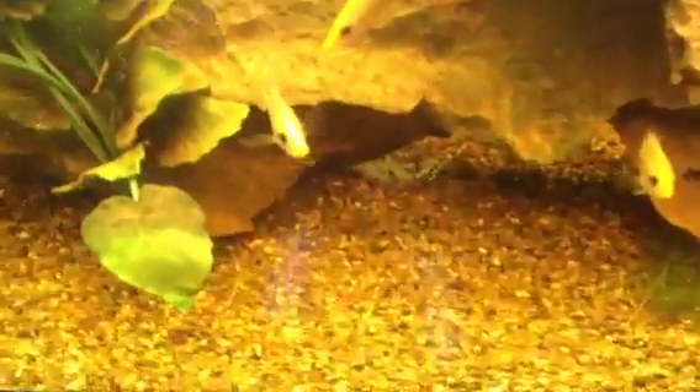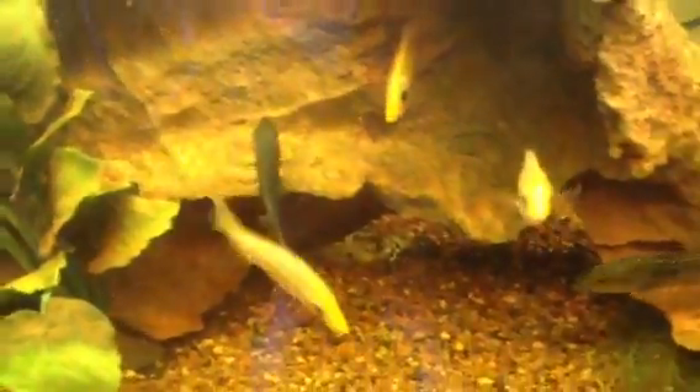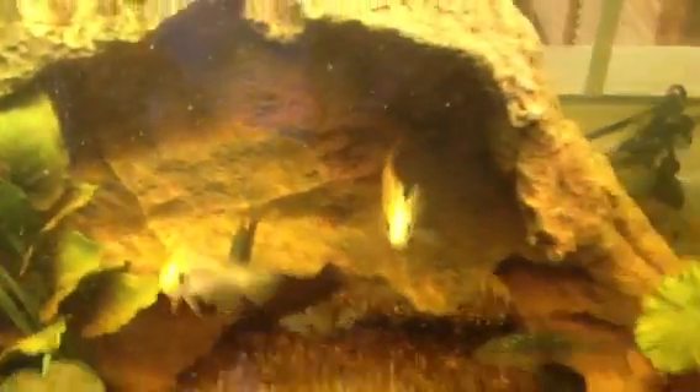We've got an AR980T aquarium with a whole bunch of cichlids in it. We've got Splendida, which are Bay Snook — the ones with the projectable mouth.